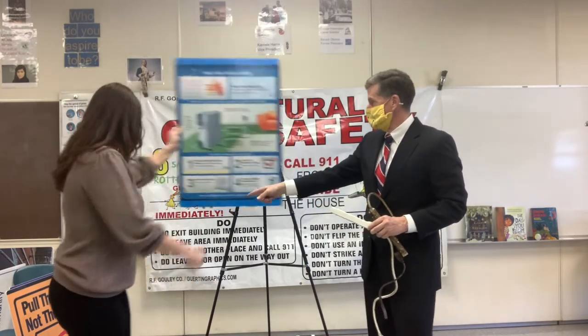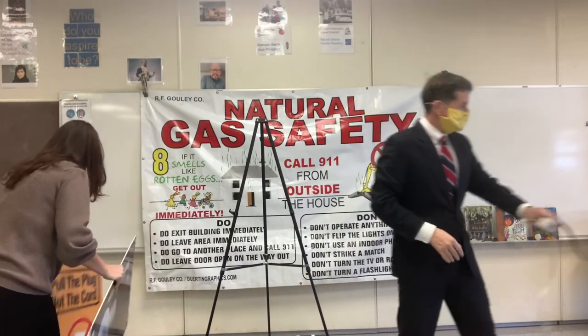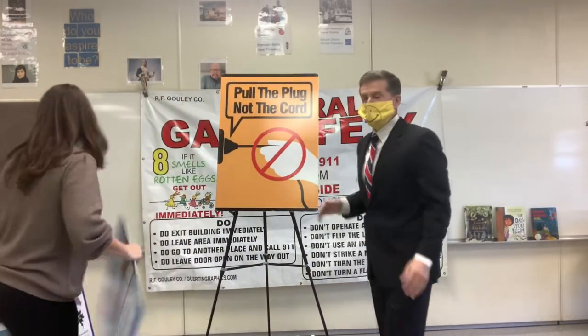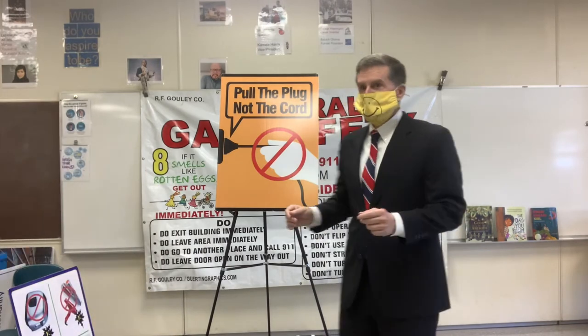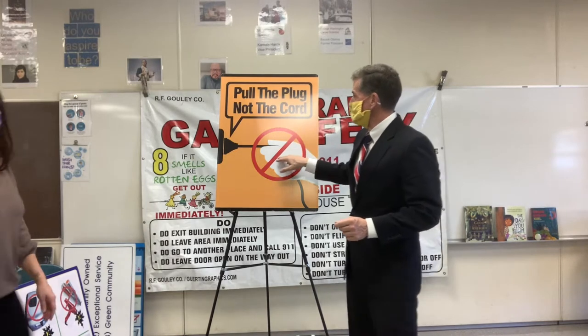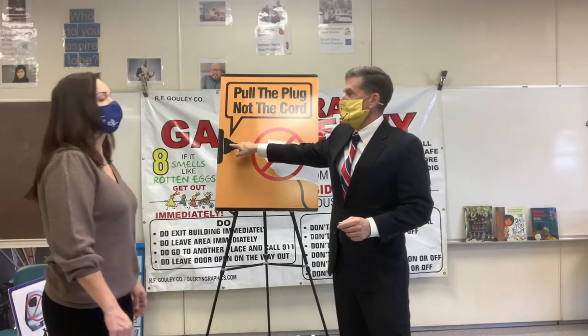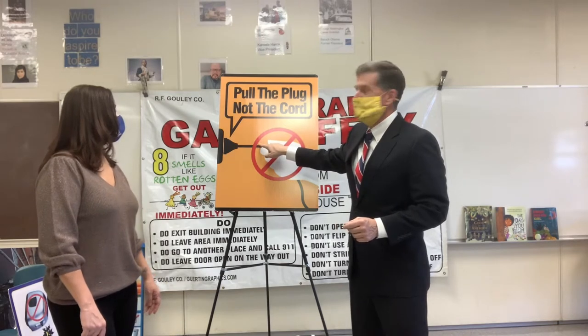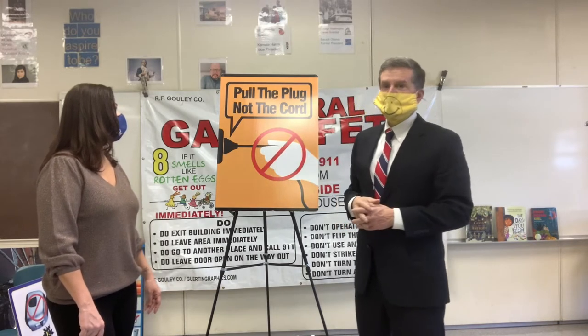The next thing I'd like to share with you is cords in the home. This is very simple — just some basics. With a cord, if it has to be unplugged, always pull it from the head. Don't yank on it. If you can't get it out, always ask an adult to help you.